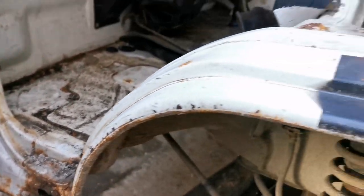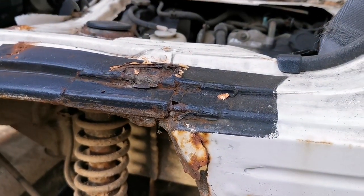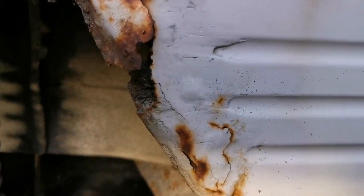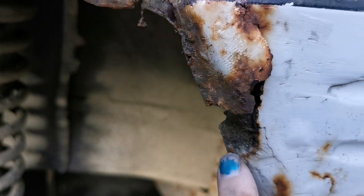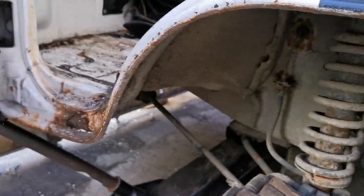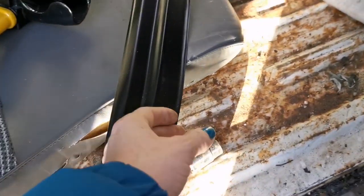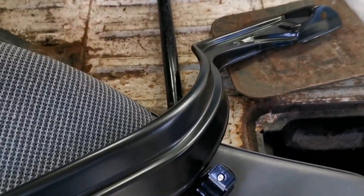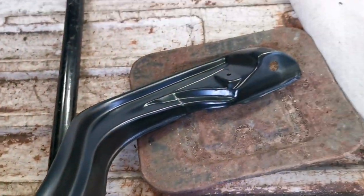As I showed you in a previous video, this is the wheel arch — the near side passenger side — and there's a nice crusty bit of filler there. If I go in you can just see the remnants of fiberglass. We don't want any of that in there, so what we do have is a brand spanking new wheel arch.